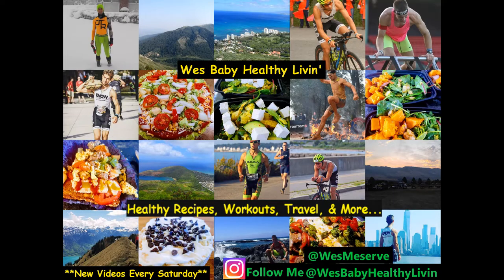Thank you so very much for watching this video on roasted cauliflower. I hope you enjoyed it — I'd love to see your creations through pictures. Please follow my YouTube account for more videos and follow me on Instagram at westbabyhealthylivin. Look forward to connecting with you!